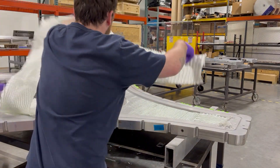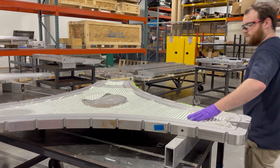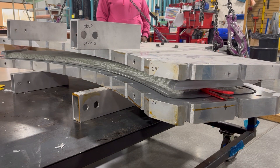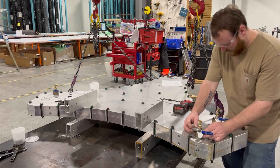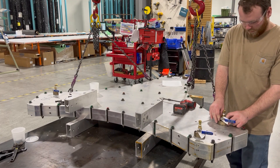Now, the plies of kitted fiberglass are laid up by a technician into their respective clamshell mold halves. Then, the upper clamshell mold is flipped and assembled to the lower clamshell mold. The molds are bolted together, infusion hardware is installed, and a vacuum leak check is performed on the mold.